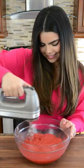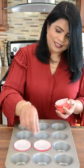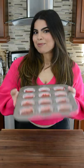Add this to the batter to get that incredibly fluffy cupcake. We're going to line the cupcake tray and scoop in the batter. Let's pop these in the oven and bake them.